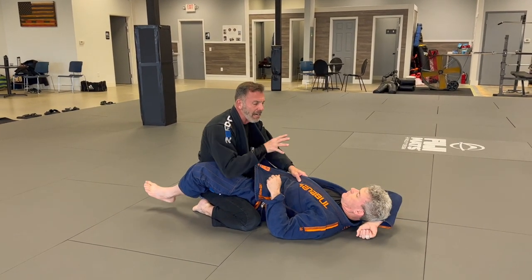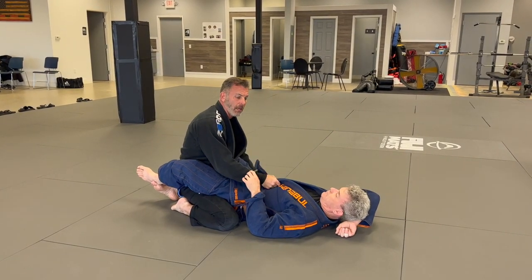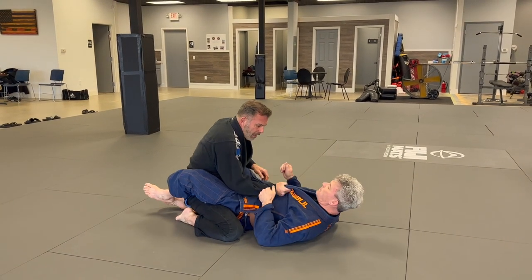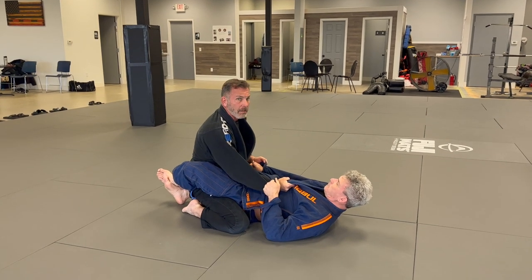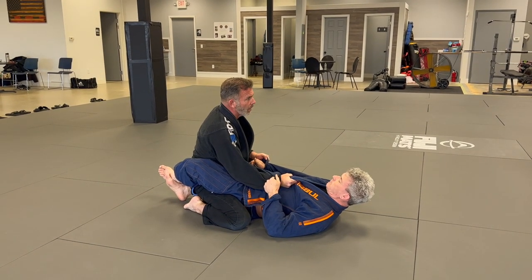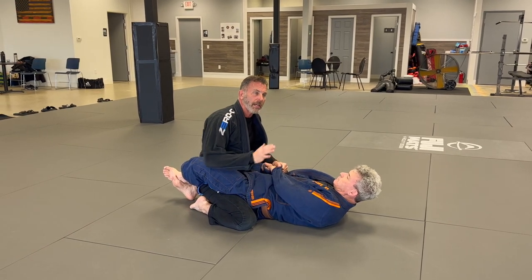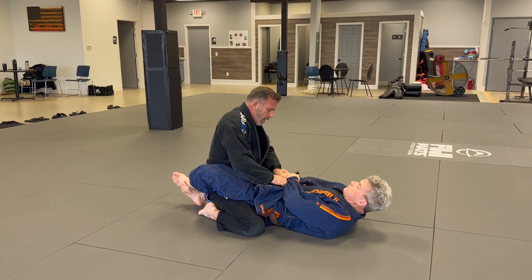I'm trying to slow the cat and mouse game down to a grabbable target. So if he thinks I'm getting anywhere - he's going to pass my guard - he's going to grab this and try to get that control off. That's when I reach over and catch his, switch it off, and anchor it.